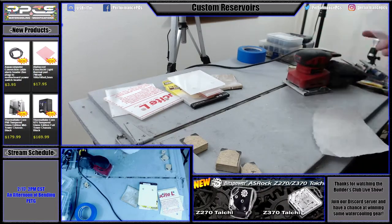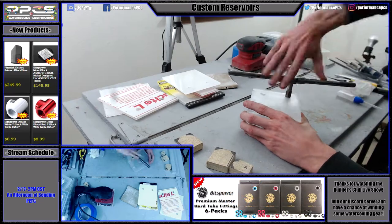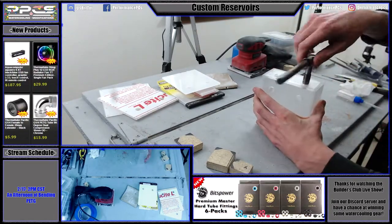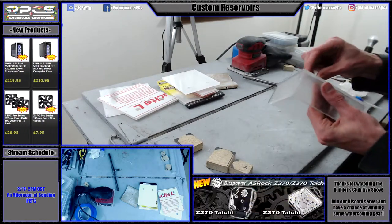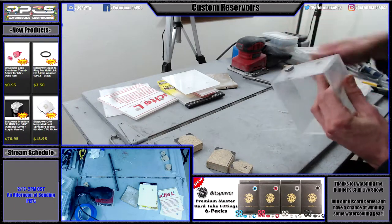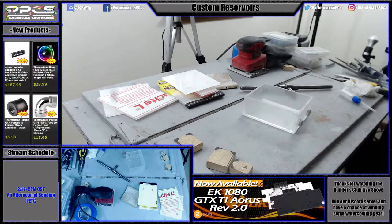A palm sander or any electric sander will definitely help in this process. Now I'm tapping some of the ports — that's just a G1/4 tap, also linked in the description below. Once you get the holes lasered out to 11.8 millimeters, you simply run the tap through and then you have a G1/4 port. Pretty simple process — as you can see all the ports work just fine, and it's pretty straightforward once you have the hole already cut out.